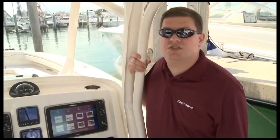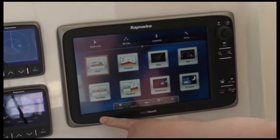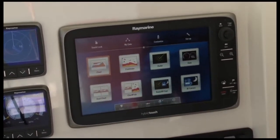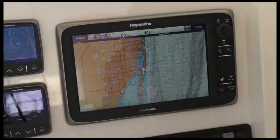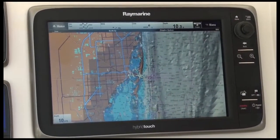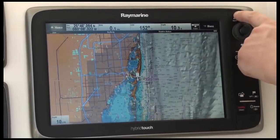Our E-Series multifunction displays are equipped with our hybrid touch control system and our Lighthouse user interface. This is the E-Series home screen. You can see we've set it up with large, easy-to-use, smartphone-style icons. To activate an application, I simply touch it with my finger. With the hybrid touch control system, getting back to the home screen is easy — you can either touch home on the corner of the screen or use the dedicated home button.